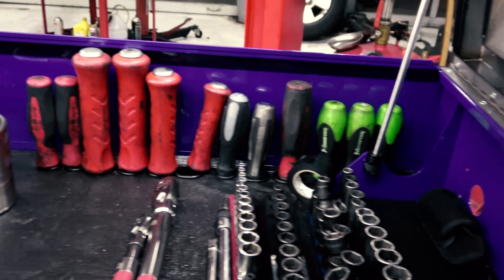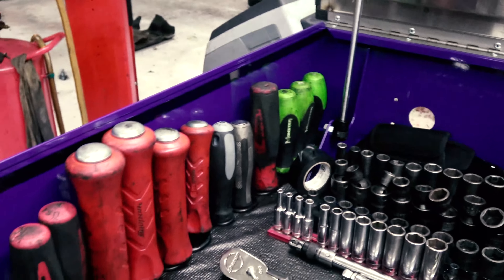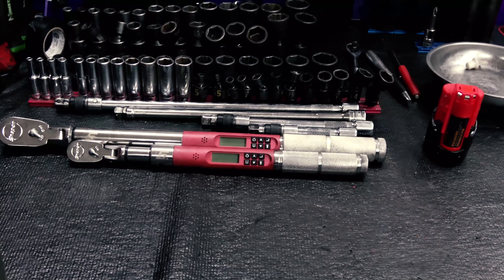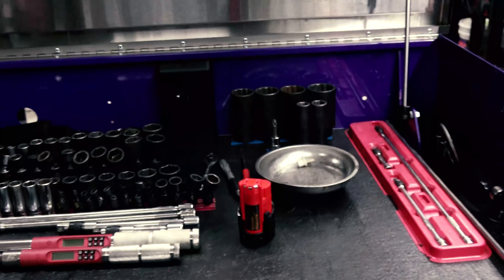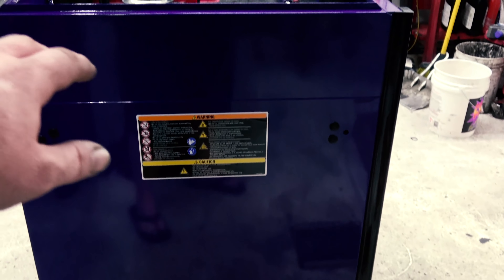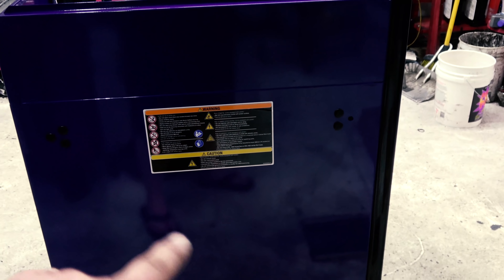You've got pry bar storage and screwdriver storage in the side. Of course there's nice new torque wrenches up top. I'm not going to do a full tour because he is just getting it set up. It's got the Rhino line top on it. And it's purple. Now he has on order a side shelf and the rack system along with the gun holster on that for this side.